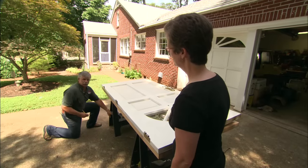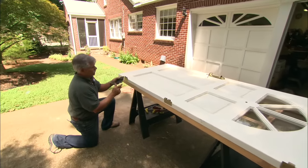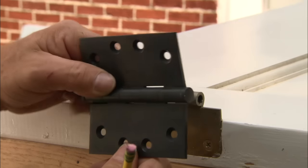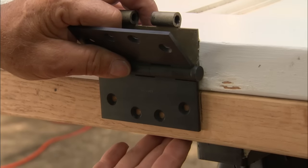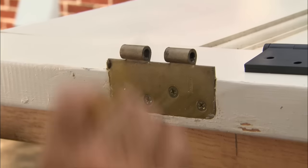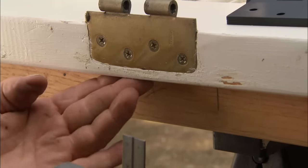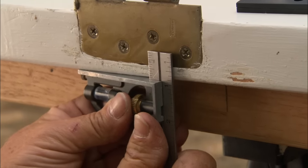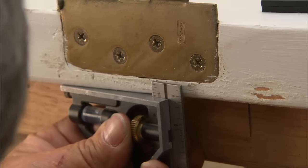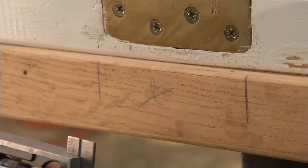The new hardware hinges are the exact same size as the old ones — four by four. Next I have to locate the hinge position from the face of the door. To do that, I'll take the combination square, hold it against the face of the door, and slide it down until I just meet the edge of the hinge right there, then tighten it up.